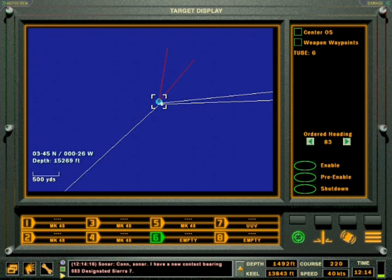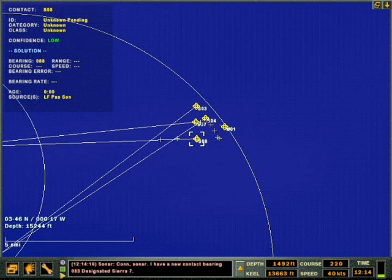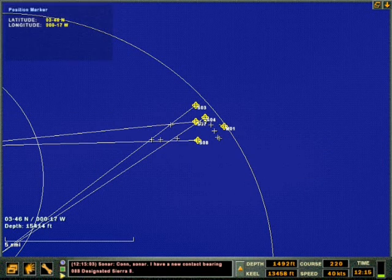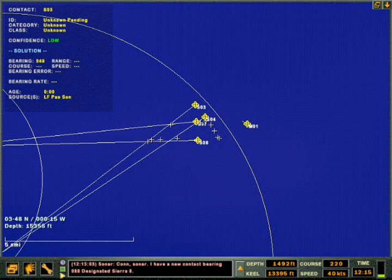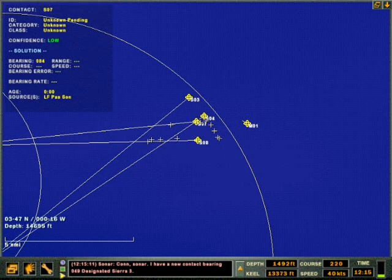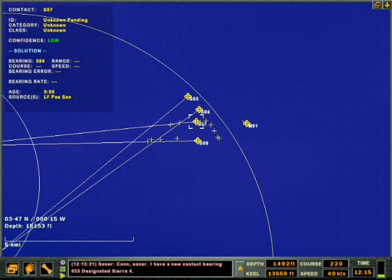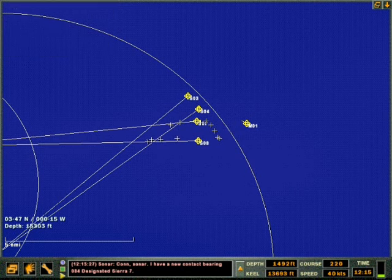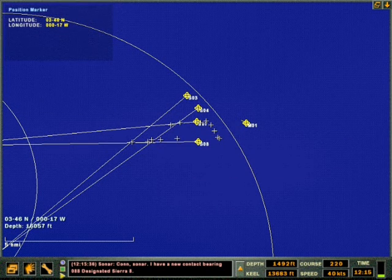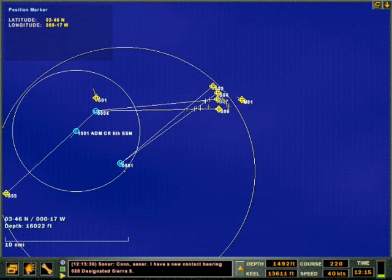I'm going to activate the second UUV as a pinger. Con sonar, new contact bearing 049 designated Sierra Three. New contact bearing 053 designated Sierra Four. New contact bearing 084 designated Sierra Seven. New contact bearing 088 designated Sierra Eight. Con sonar, you can start to see the pattern from the X's.